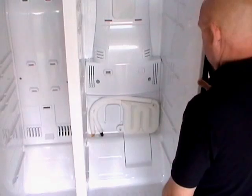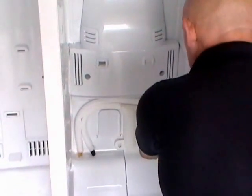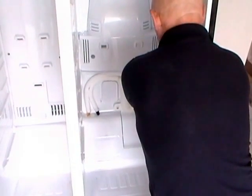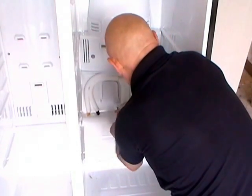Firstly you need to remove the water bottle. Just two screws hold it on. Once you've got it slackened off the water bottle will just lay in the bottom of the fridge.